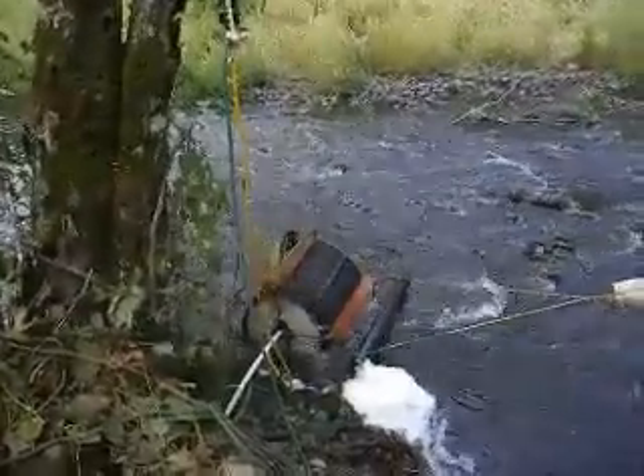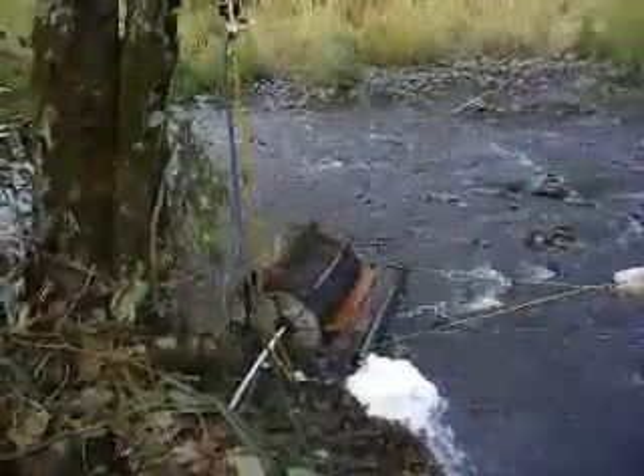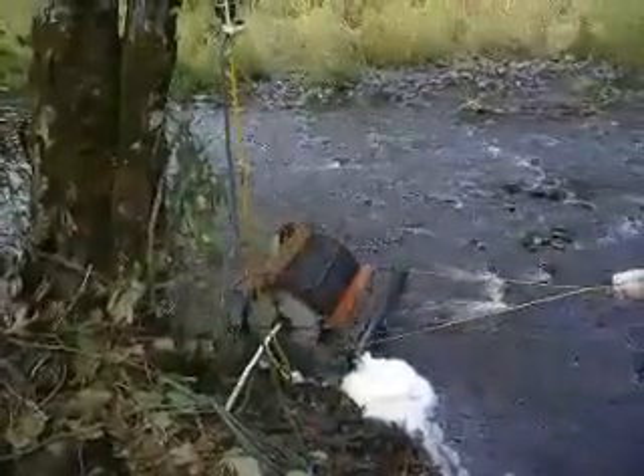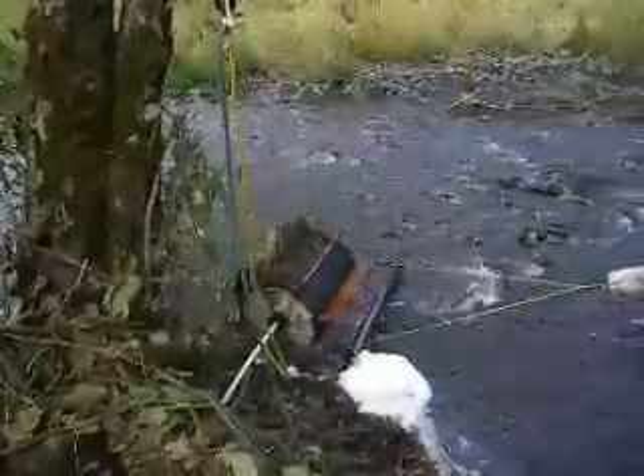Currently, with the water flow, it's likely running at a little over three miles an hour, and the current torque is about twenty foot-pounds.